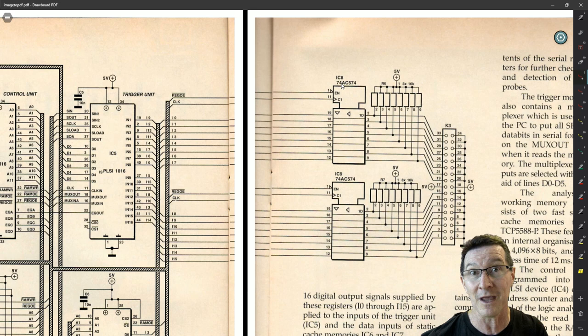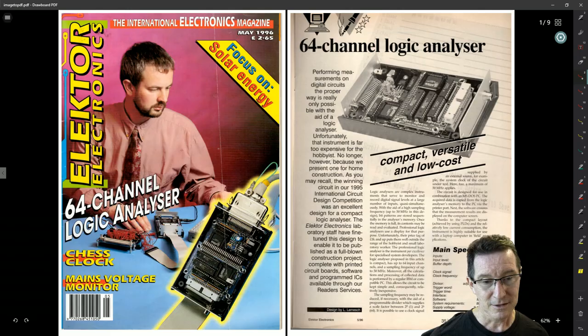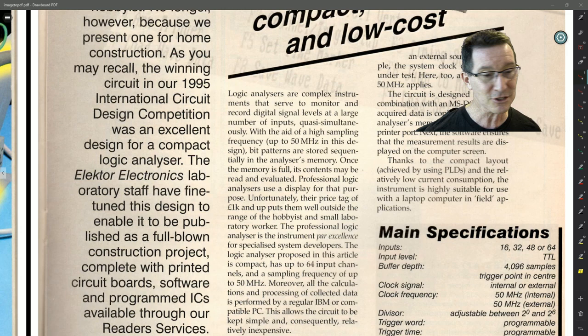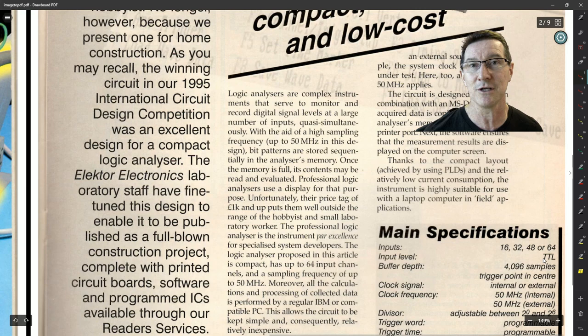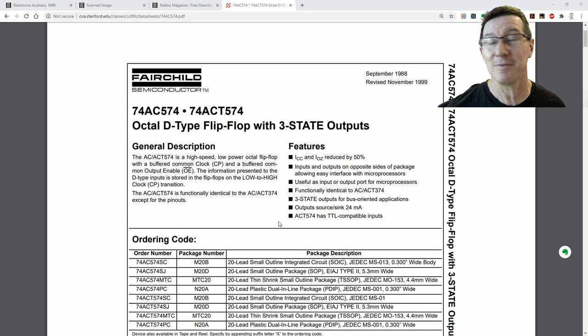They used the AC version, not the ACT version like I used. The AC stands for Advanced CMOS — it has CMOS-compatible input levels. The ACT version has TTL-compatible logic threshold levels, and there is a significant difference there. So I don't understand why in their specs they claim TTL input level compatibility when they don't have TTL-compatible parts — whereas I specifically used the TTL-compatible parts.